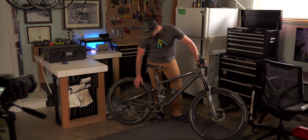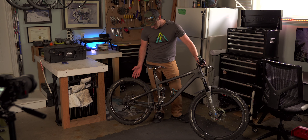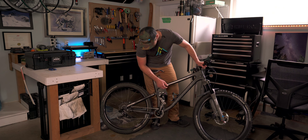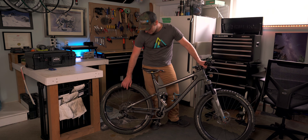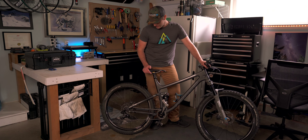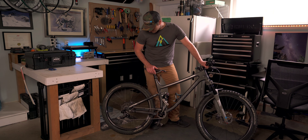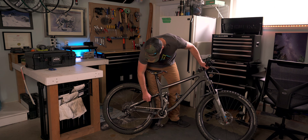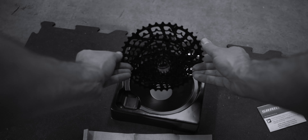I have the original drivetrain — the SRAM GX 11-speed. The only update I've made to the drivetrain, aside from the pedals, is the chain ring at the front. I have a smaller chain ring because I don't have the dinner plate that a 12-speed has. Basically I'm pushing up a harder gear, which I kind of like — I don't like to spin too fast. My cadence is quite low. I also put a new chain and new cassette on it this year — just typical maintenance, no issues there.